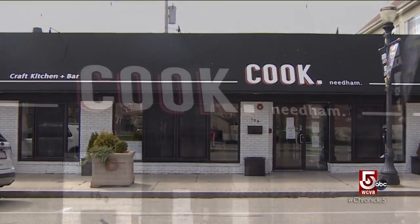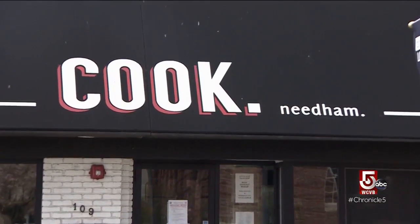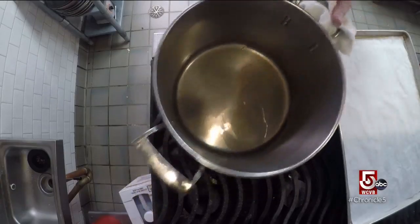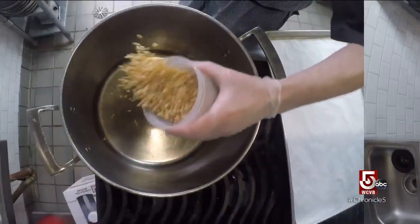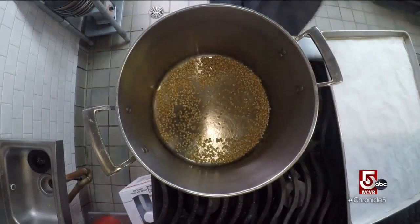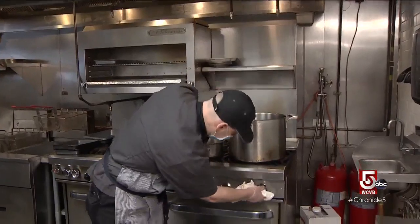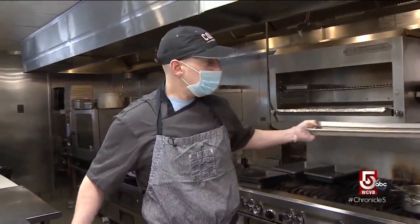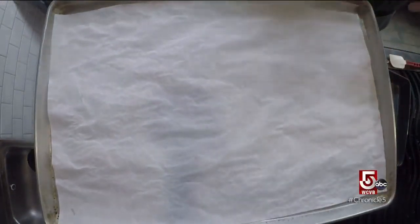Hi, my name is Paul Tarano. I'm the chef and owner of Cook here in Needham Center and Cook in Newton. Today we're gonna make a form of Cracker Jacks. I put a tablespoon of oil in here, about a cup of corn kernels. I'm gonna crank up the heat and cover my pan so I don't have a popcorn explosion. I'm gonna wait about two minutes and it's gonna start to go.